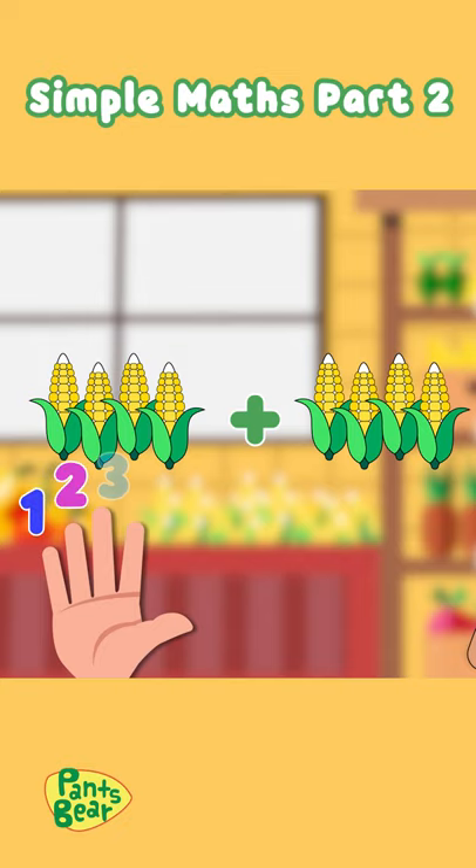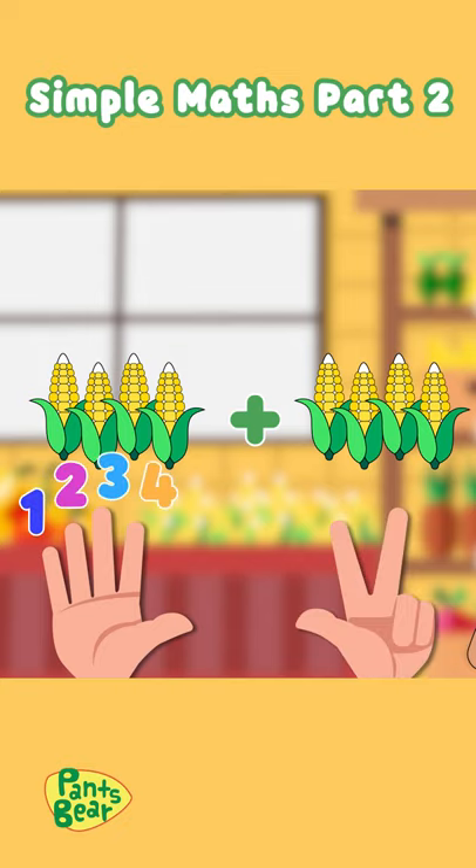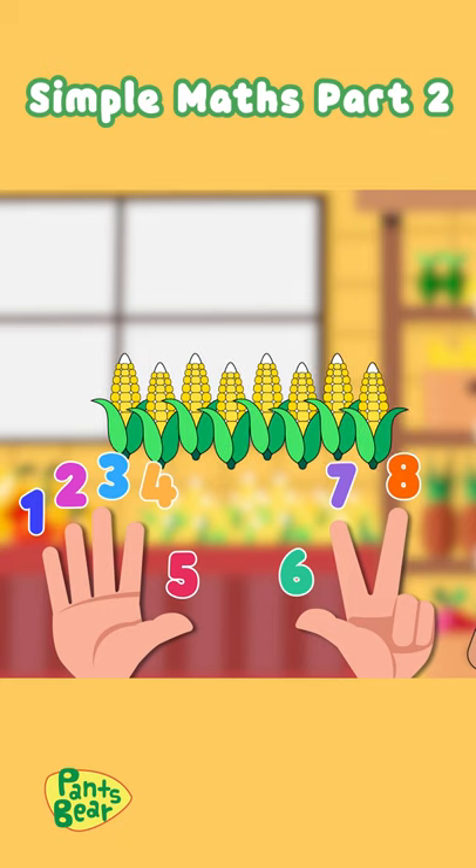One, two, three, four, five, six, seven, eight. That is too much for tonight. Now we have eight corn cups.